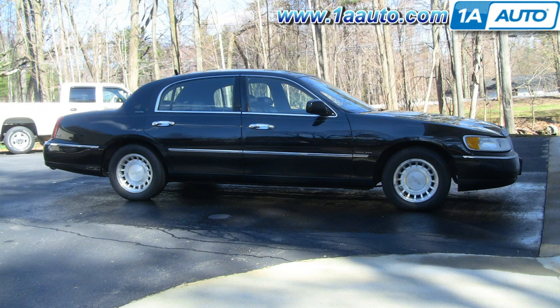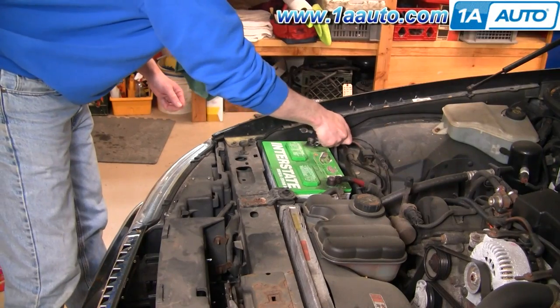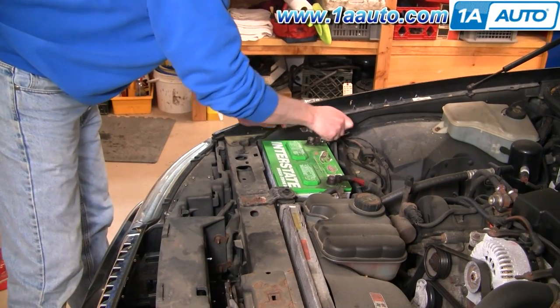The only tools you'll need are a 3/8 ratchet handle and an 8 millimeter wrench. Using the 8 millimeter wrench, disconnect your negative battery cable.